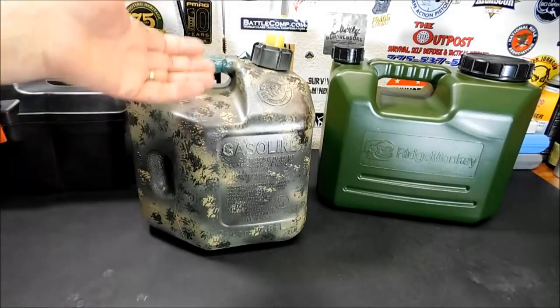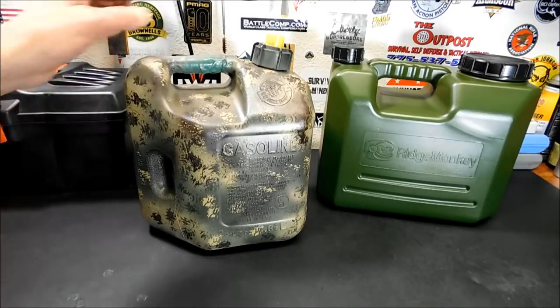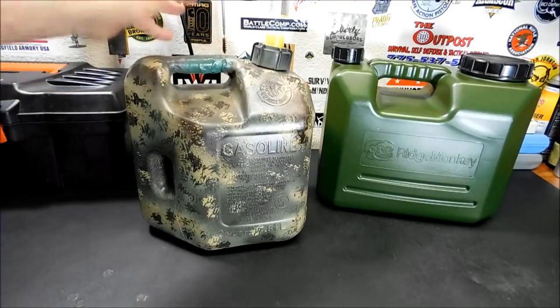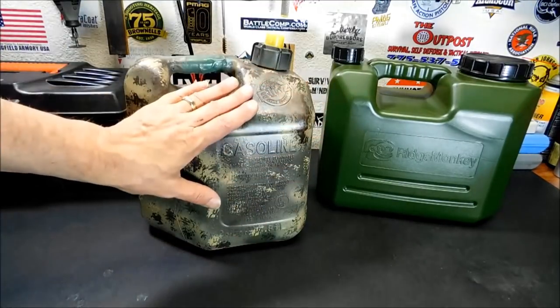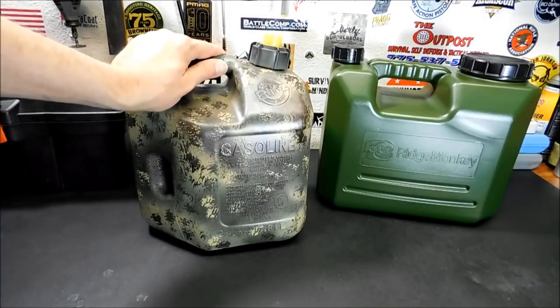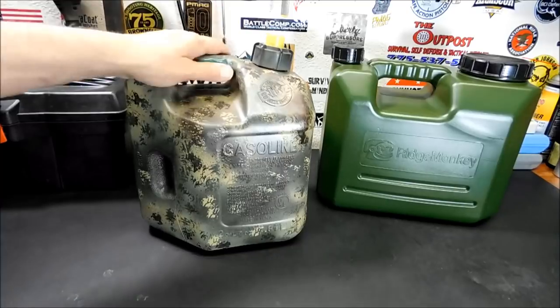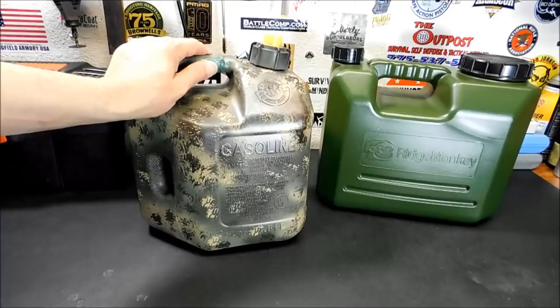I never really drank out of this because it's emergency water. Once in a while I'd take a little sip to make sure it was okay — yes, it's kind of weird taking a sip from a gas can. In an emergency, regardless of whatever plastics it's made out of, it's an extra two gallons of water. We carry a lot of water in our vehicle so this was really just supplemental. But I was looking for something to replace it because it's not a proper water container — it's bulky, weird, and just wasn't right.